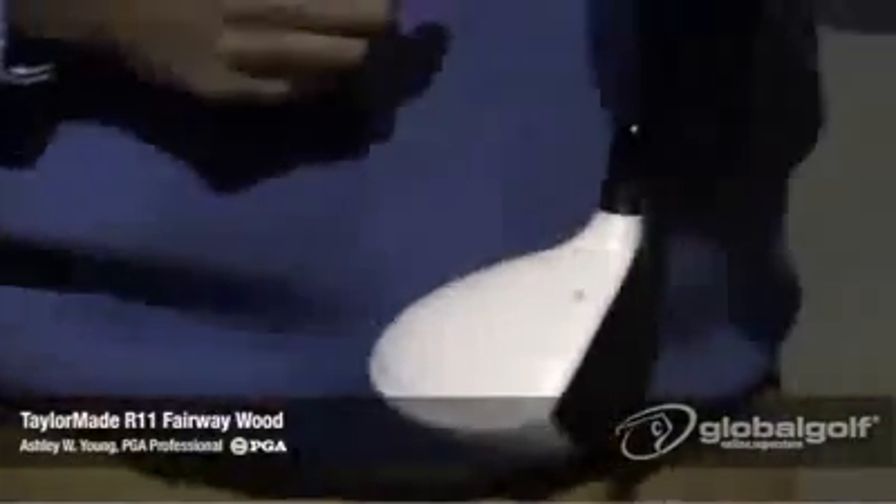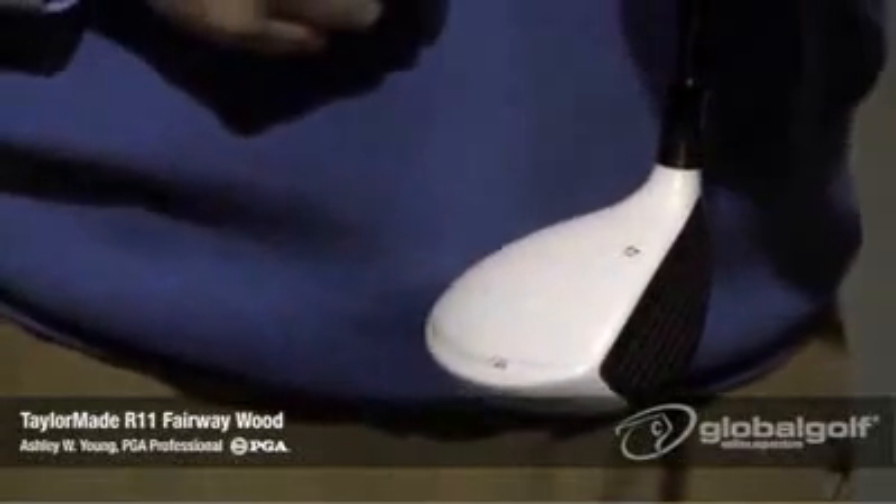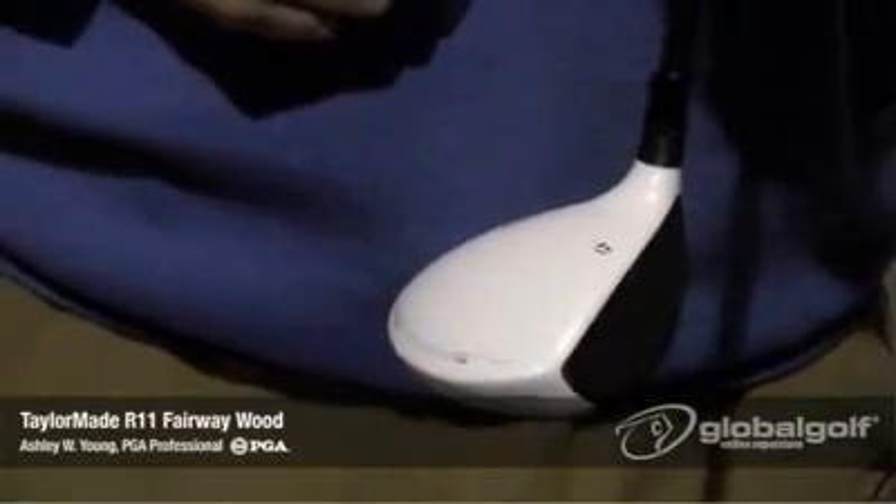A really nice feature about this Fairway Wood is that with the white crown, it also has a black face. The advantage on that is it enables you to align the golf club quite easily.